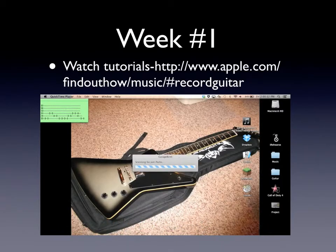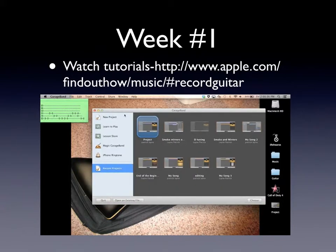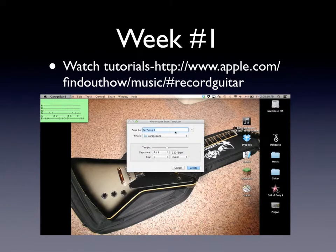The first thing to do is to watch tutorials on GarageBand. I've included a link to the best tutorial I've found — it was short and had a lot of useful information in it.